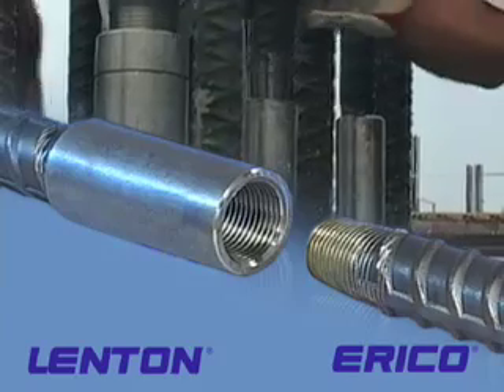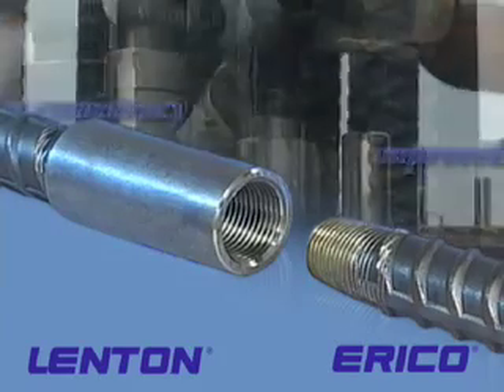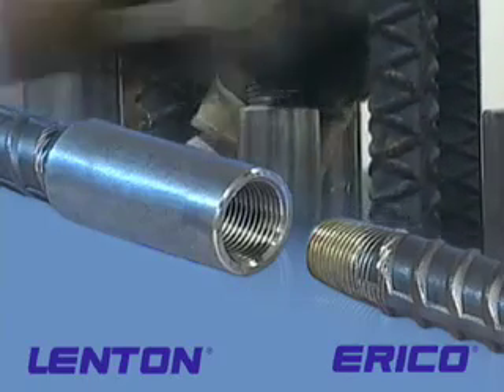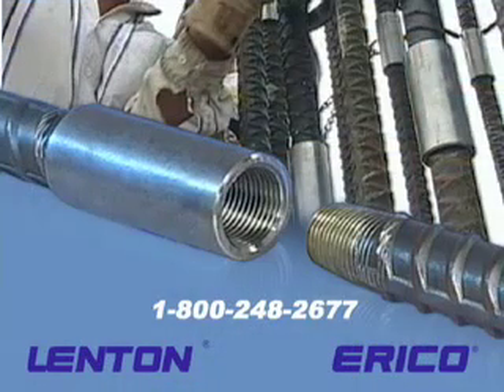Use Erico Lenton mechanical couplers on your next project and you'll discover why it's the best splicing system. You'll have improved consistency and durability in your structure, and the simple installation procedure makes Lenton couplers a big hit with the guys who use them. I've never had any problem out of any Lenton couplers — the system works good. I like the taper because it lines the bars up. It's a good, fast system. If you'd like to know more about how you can put Lenton couplers to work for you, give us a call. We'd be glad to discuss your next project.